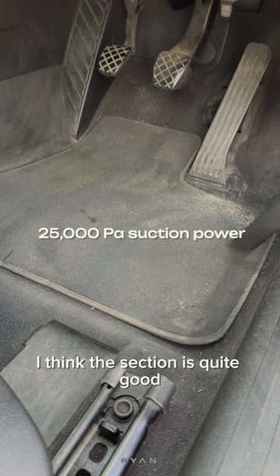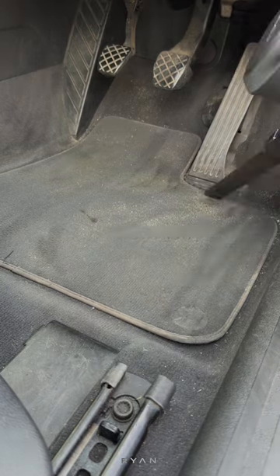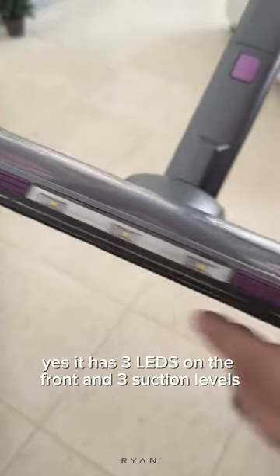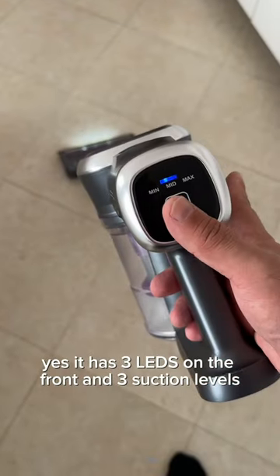For a cordless vacuum, I think the suction is quite good. My car was very dirty. Here you can see the rotating brush. It has three LEDs on the front and three suction levels.